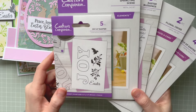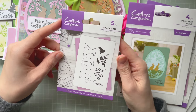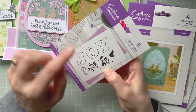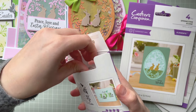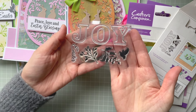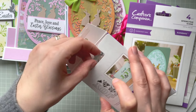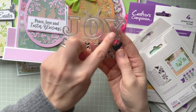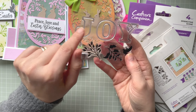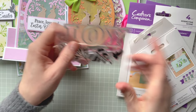We've got five sets in this collection. The first one is called Joy at Easter — it's an acrylic stamp set. It has the word 'joy', 'easter', two sets of leaves, and a dove that looks really pretty. The 'joy' letters are joined together, but you can stamp and cut them out and line them up in different ways, so it's a really fun stamp set.